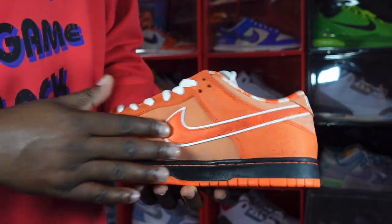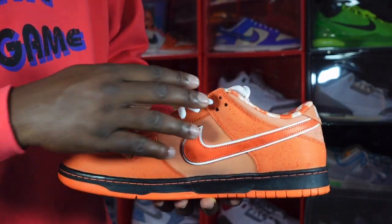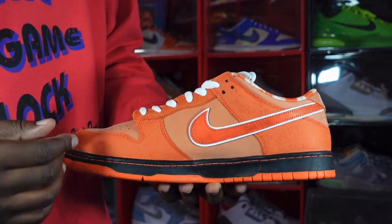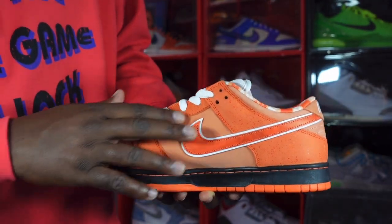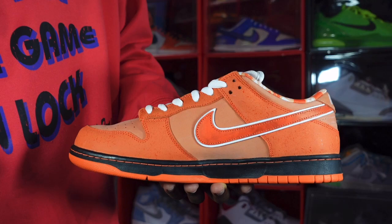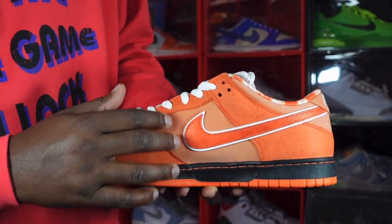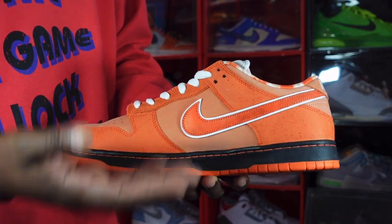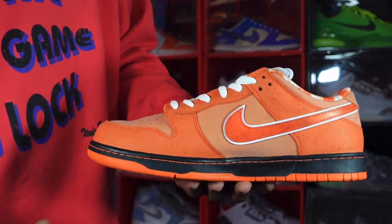Going to the medial side of the sneaker, you have that nice fine leather with the Electro Orange Nike Swoosh sitting on top, with Electro Orange on your overlays, eyelets, and mud guards on this side as well. You do have the splatter on here — real lobsters tend to have that. You have an Orange Frost colorway on your quarter panels, black midsole with Electro Orange at the very bottom.